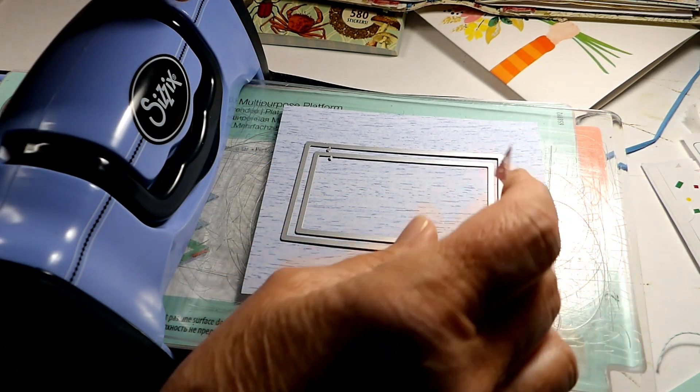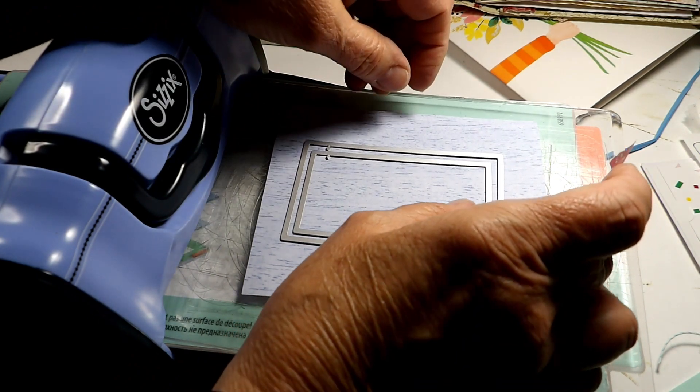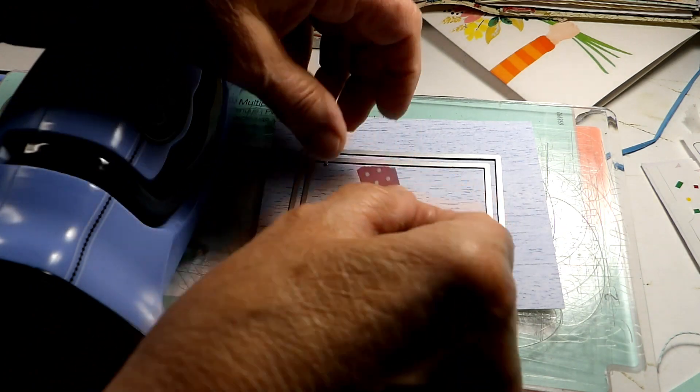I think that's looking pretty good. It's so hard to get perfect. In fact you'll never get it perfect. So this is what we're doing.